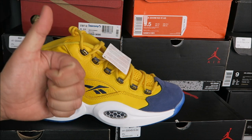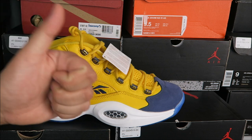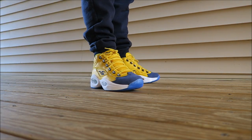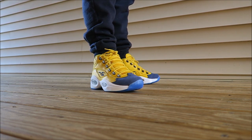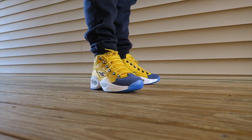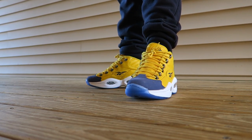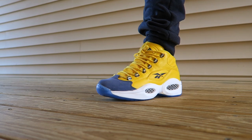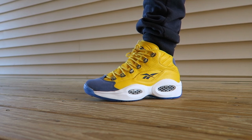Thanks for watching — hit that thumbs up button right now, let YouTube know that you love this show. I changed my mind — I want to see what these look like on feet, so I threw them on real quick. As far as fit goes, true to size. If you don't have a wide foot you could even try to go down half a size. I like to stay true to size. They look dope. If you're looking for these I'll put info in the description box below.